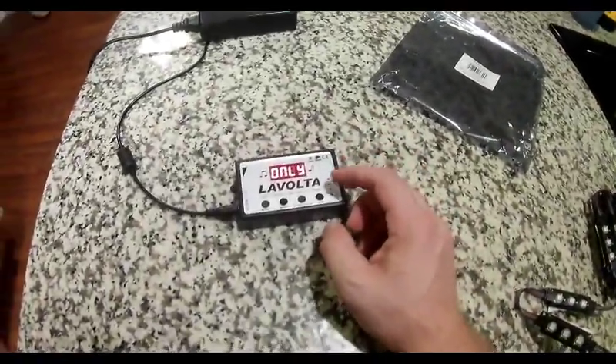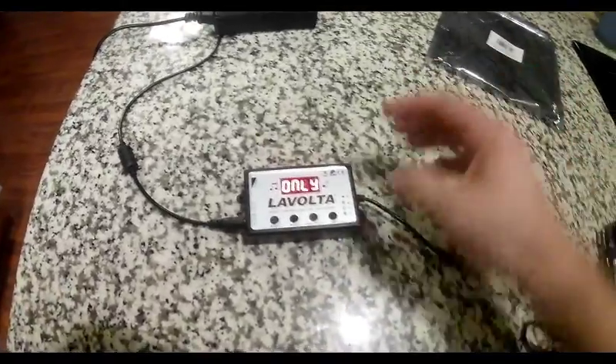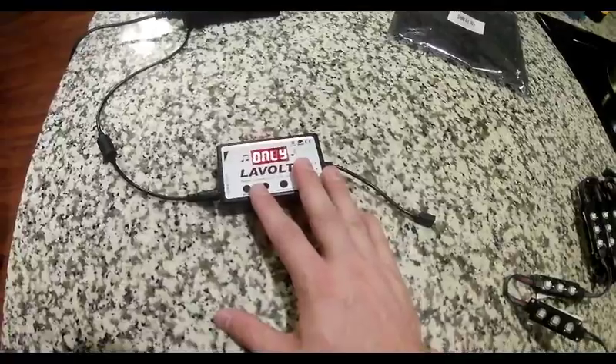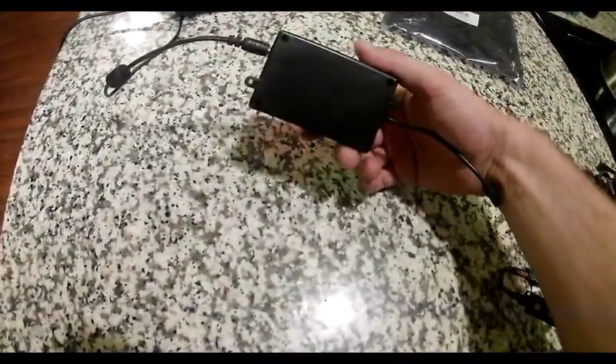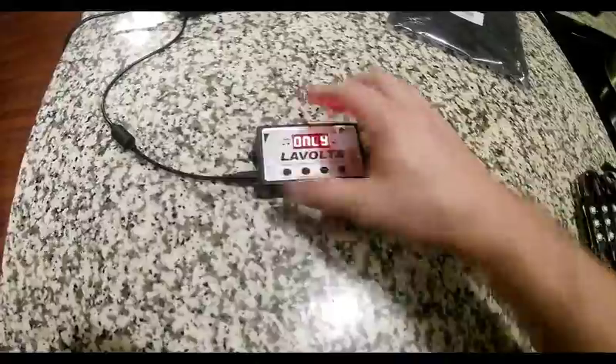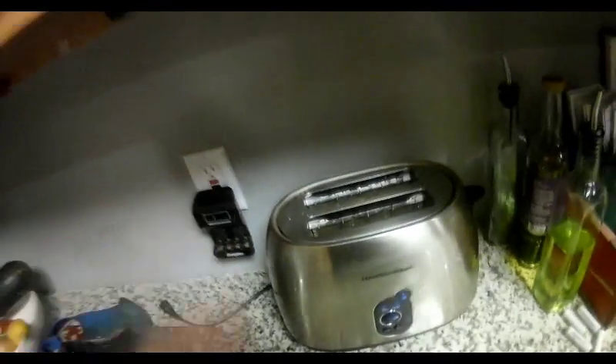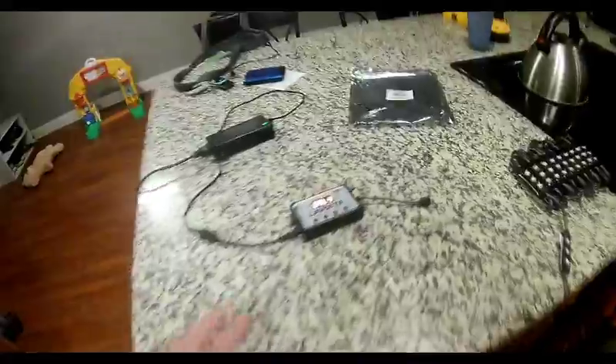Let me tell you two downsides of this unit. The first is there's absolutely no power switch, so if you want to shut it off you actually have to unplug the unit. The second thing is there's also no remote control, so if you want this control hidden, you're going to have to make it at least accessible for you to push the buttons on it. Without that, you won't be able to control the unit at all. Those are two things to keep in mind before you purchase this unit.